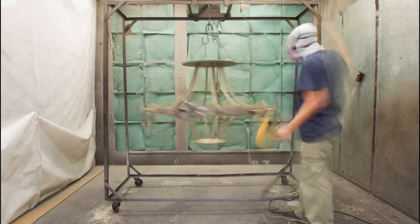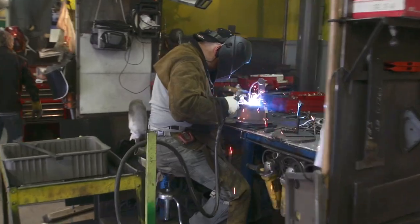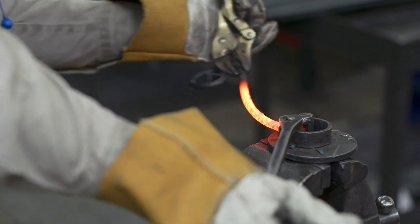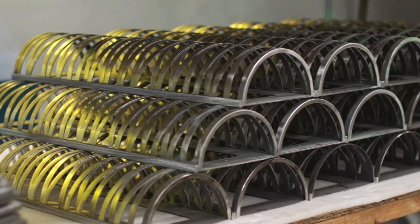Simply put, LeanCraft takes the best practices of Lean manufacturing and applies them to a craft-based product. The result is an efficient, scalable manufacturing process that allows us to design, engineer, and build a handcrafted product with meticulous precision in quantities from one to hundreds.